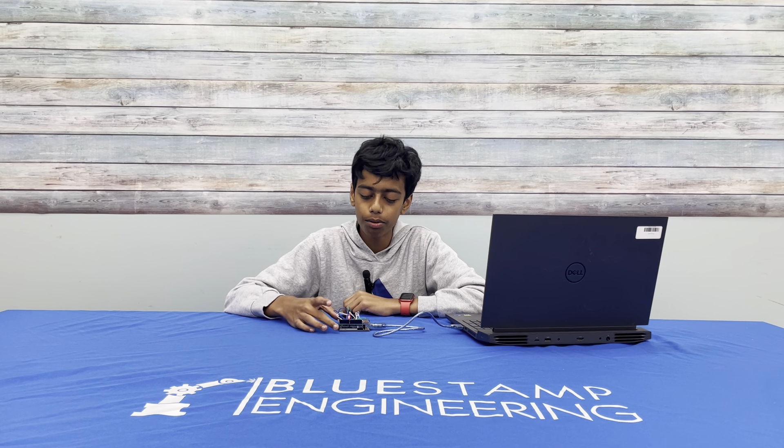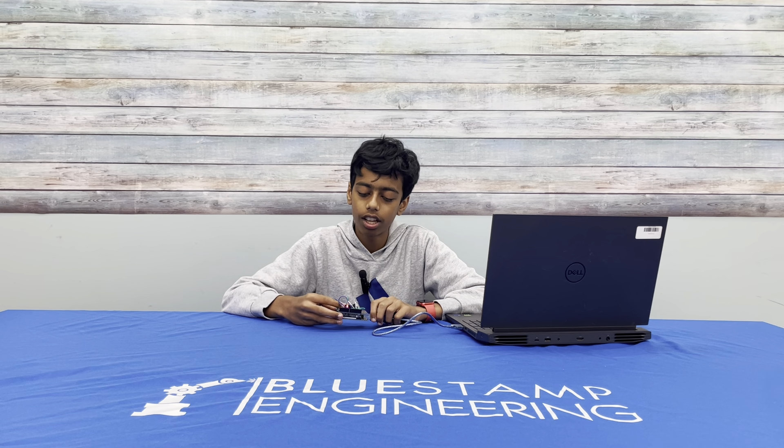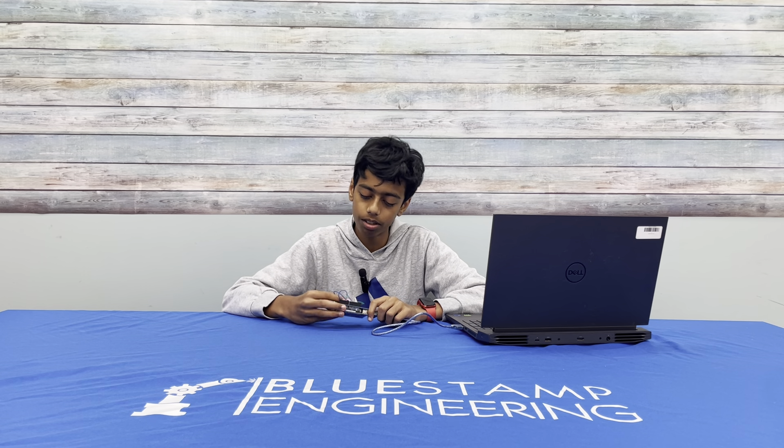Hi, my name is Ruchel. I'm a rising sophomore at Mono Vista High School, and for my starter project I chose the Arduino starter. I chose it because I'm a software guy and the Arduino starter involves a good amount of code.